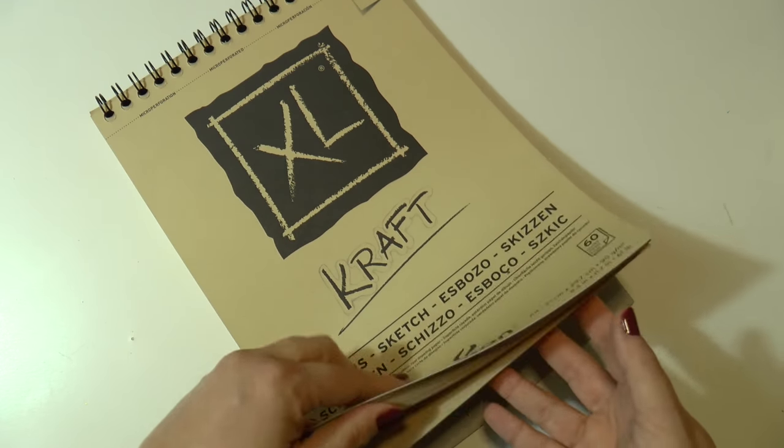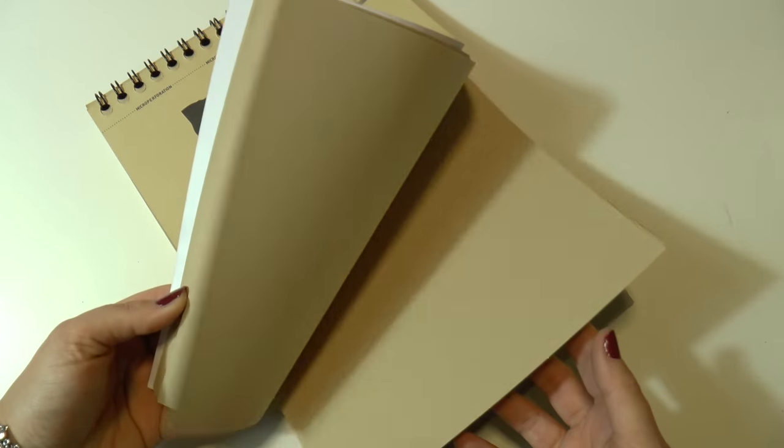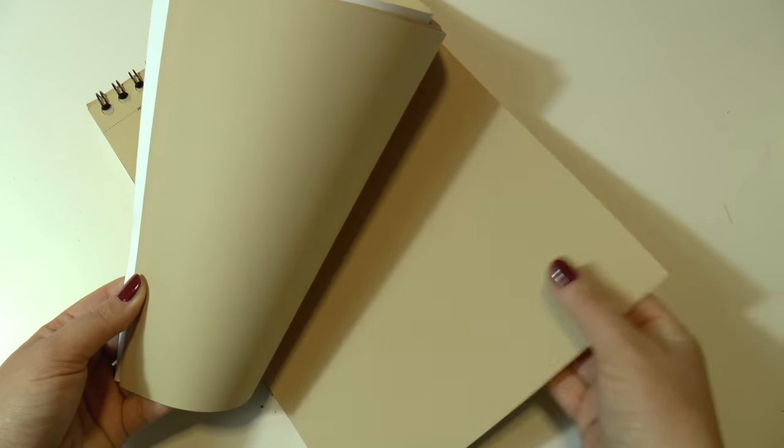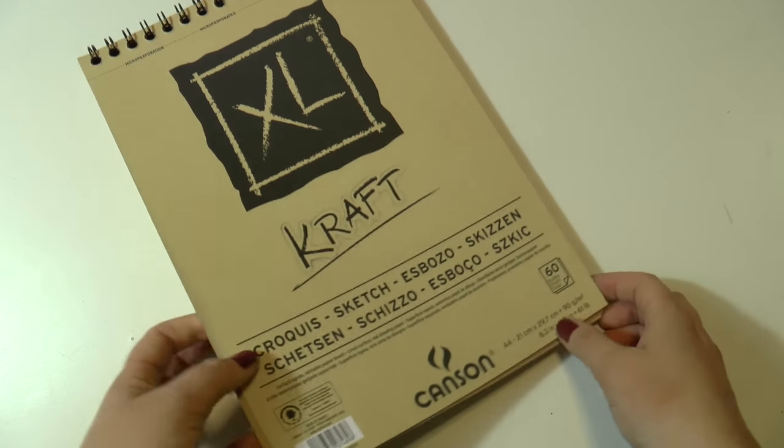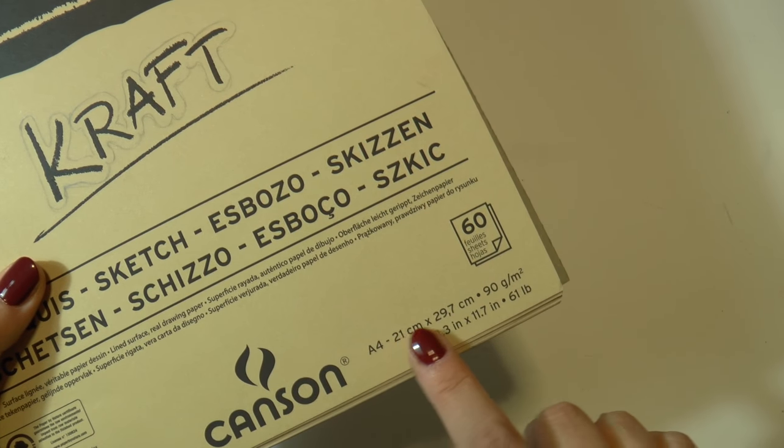For paper, one of my favorite options is this one — the XL by Canson, called Kraft. As you can see, the color is beautiful because it looks like recycled paper.